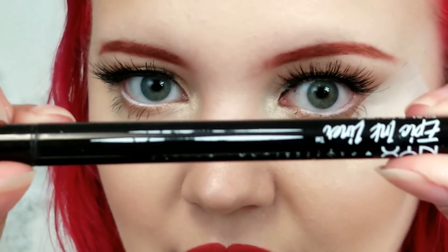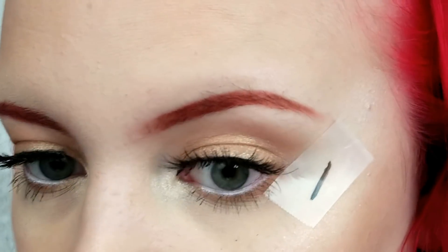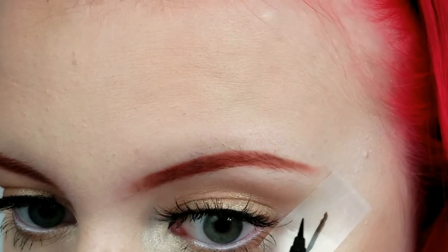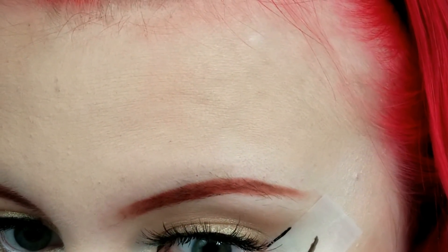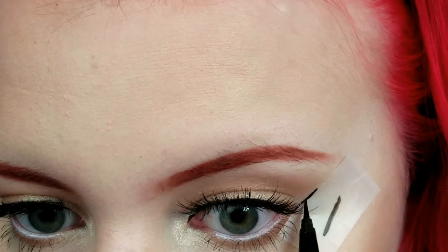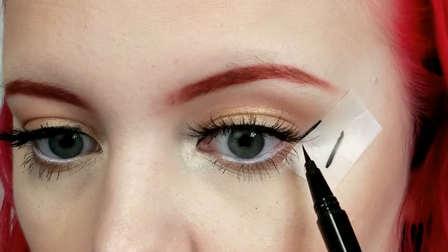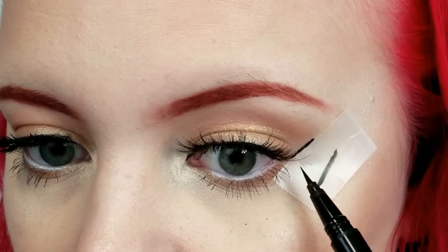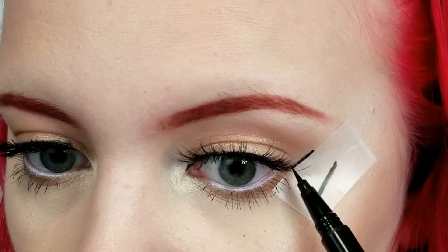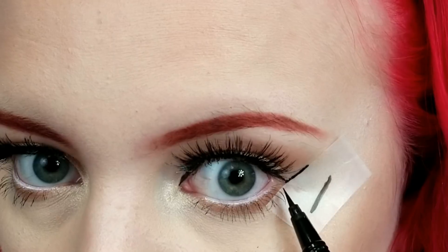I'm going to be using the NYX Epic Ink Liner today for this look. It's just a really nice felt tip liner. It just applies like that, which is on the tape so it doesn't matter. And now I'm just going to draw a flick — like that. Next thing I'm going to do is take where your lashes would naturally start to droop down, or where your false lashes stop in my case, and I'm just going to draw a line to the end. This should be right at the end of your eye into the water area.